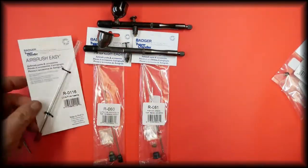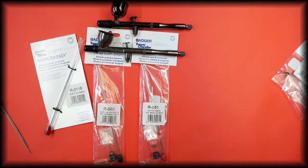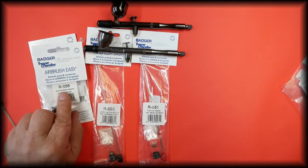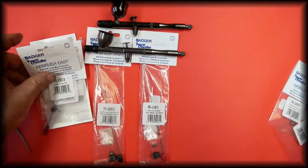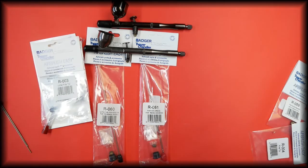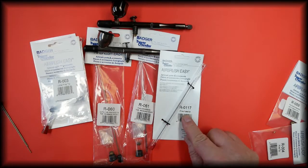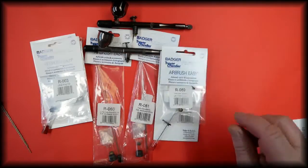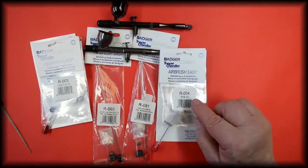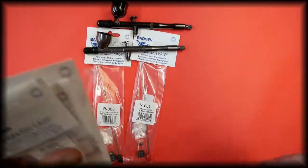The kits are all available in our store and all the parts are available separately. The needle for the ultra fine, which is the 0.2mm, is part number R-0116. The spray regulator for the ultra fine is part number R-058, and the tip for the ultra fine is part number R-013. The needle for the fine setup, which is the 0.3mm, is part number R-0117. The spray regulator for the fine setup is part number R-059, and the tip for the fine setup is part number R-004.